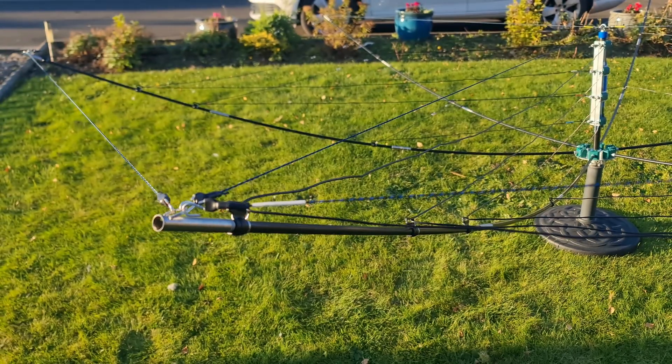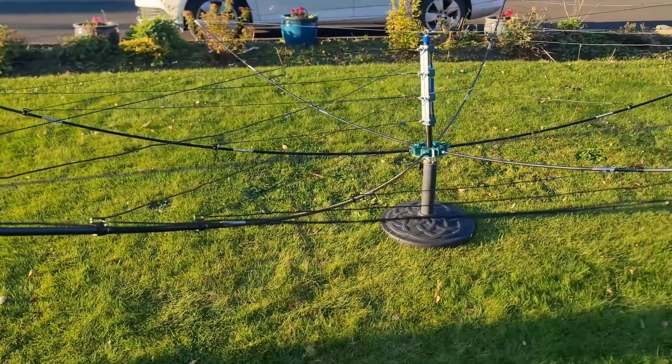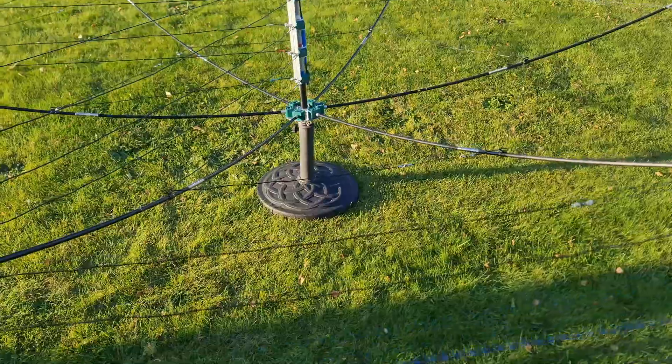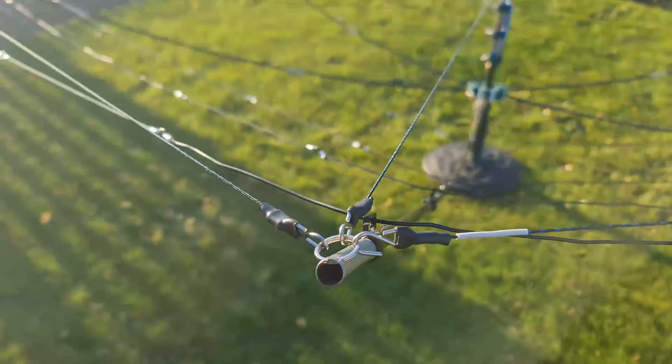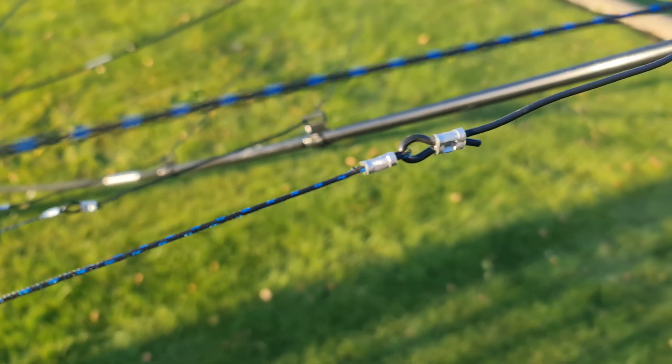To set this antenna up — I set it up last night, and it took me 15 minutes. That was setting it up the very first time from scratch, though I do have experience from building the bigger hex beam. The weight is only 4 kilograms, so it's really, really light. Everything uses all off-the-shelf materials, so no matter where you are in the world, you're going to be able to build this.